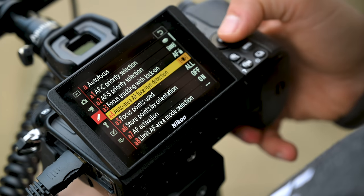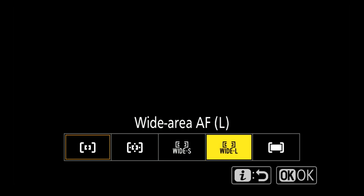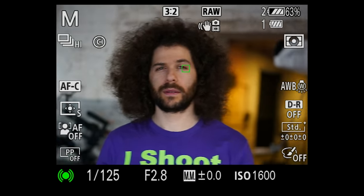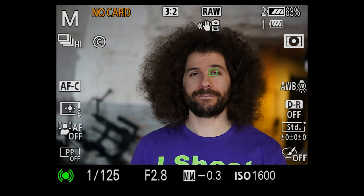To set it up, you go into the custom setting menu and look for A4, which enables the eye detection setting. Then you have to turn on auto area AF, meaning the camera does all the work for you in terms of focus — that's like full-time auto focus. You have no access to any focusing points to make changes. I put it in my eye menu to quickly get to it, but it's not as fast as Sony, where you just press a button and it's active, and you can still move focusing points to reacquire. It doesn't work for video, but it does work for stills.